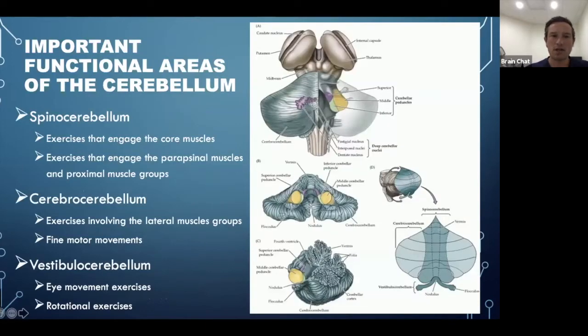The important functional areas of the cerebellum I'll cover are the spinocerebellum, the cerebrocerebellum, and the vestibulocerebellum. For the spinocerebellum, rehab exercises focus on stimulating core muscles and paraspinal muscles — anything midline in nature. The cerebrocerebellum involves more lateral muscle groups and fine motor movements. The vestibulocerebellum involves rotational exercises, vestibular stimulation, and specific eye movement exercises. This is functional rehab based on neuroanatomy.